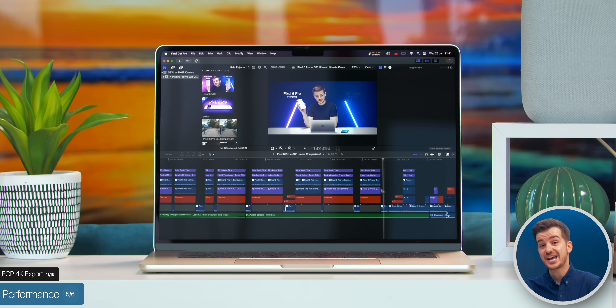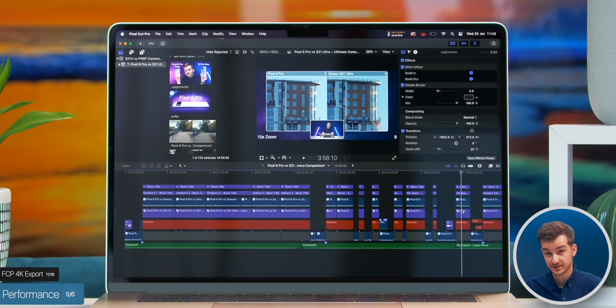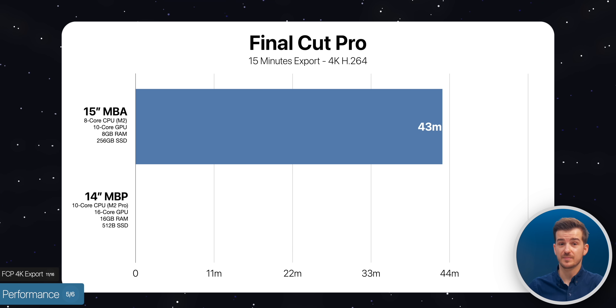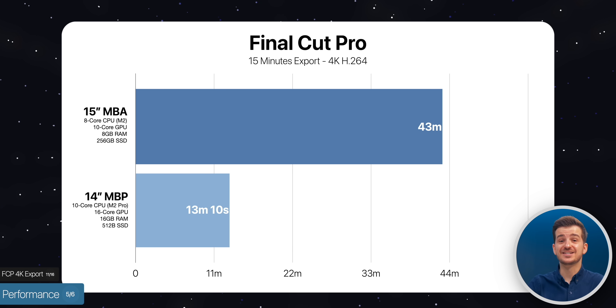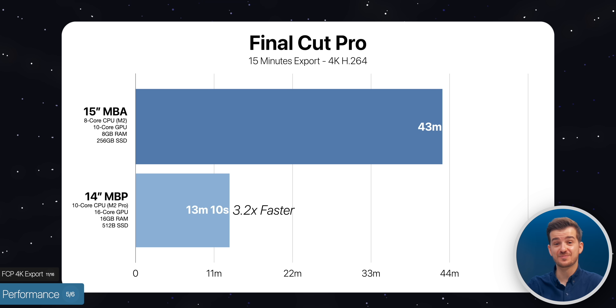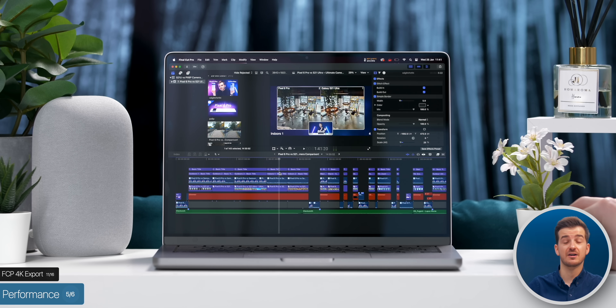Moving on to video editing, we have a 4K 15-minute Final Cut project — a very demanding project with loads of titles and effects. Exporting in HF64 took the MacBook Air 43 minutes, while the MacBook Pro only took 13 minutes and 10 seconds — 3.2 times faster on the 14-inch MacBook Pro. This is a massive difference, so if you work in Final Cut, the 14-inch MacBook Pro will save you so much time.